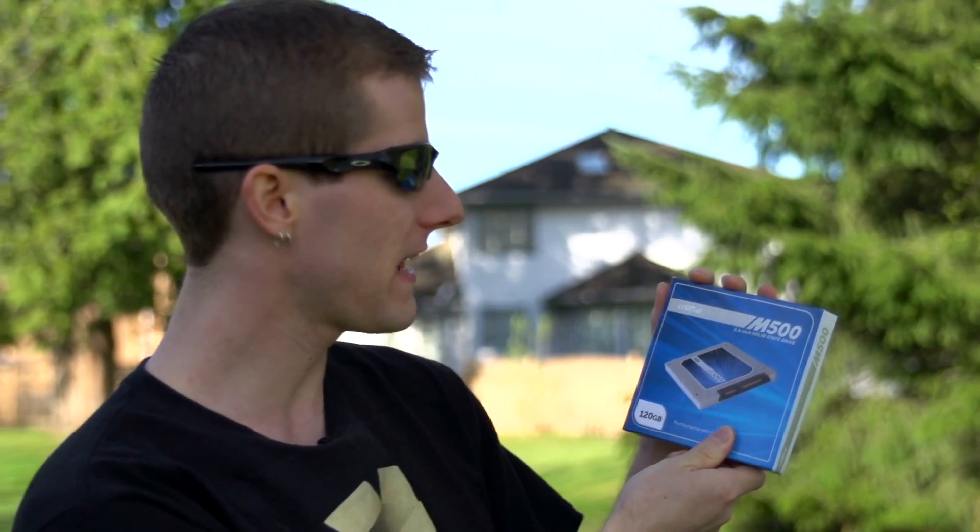Welcome to my unboxing and first look at the M500 SSD from Crucial. This one's going to be pretty short because it's another SSD, so there's not a whole lot to say about it.